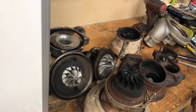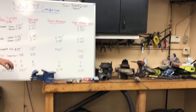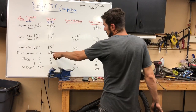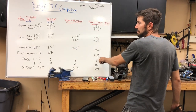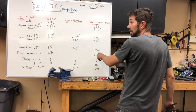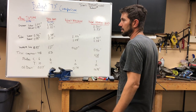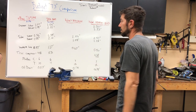Next we'll calculate inducer and exducer trim. So far the GM5 actually has the highest trim of the large turbos, but we know trim doesn't tell the whole story. The eBay T3/T4 and the big HE351 — which we know for a fact can do 450 horsepower reliably — have the same trim. But the eBay T3/T4 is good for maybe 300 reliably, depending on what engine you put it on.